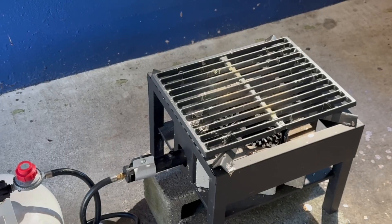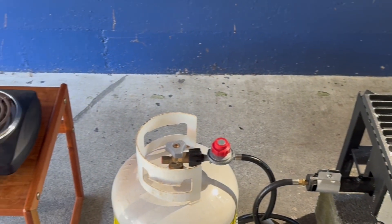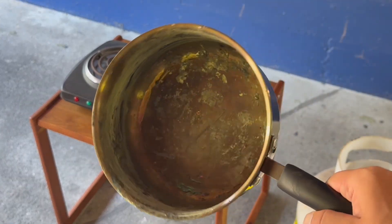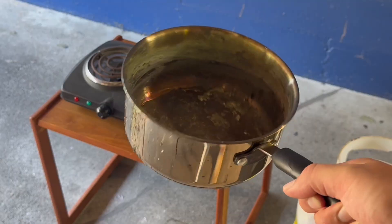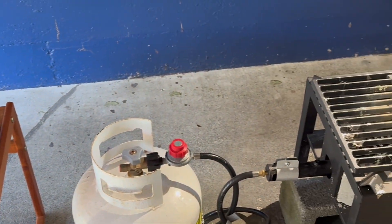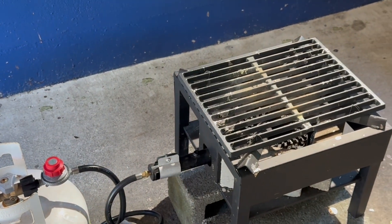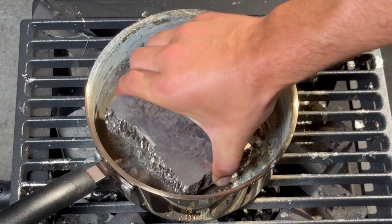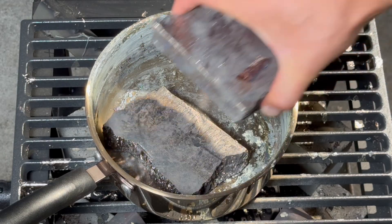Next we have to melt the bismuth. You can use either a gas burner or an electric hot plate. Make sure to use stainless steel pots and bowls — use old ones that won't be going back into the kitchen. Today we are using the gas burner. Now let's load the melting pot with our raw bismuth chunks; I usually use about 30 pounds.